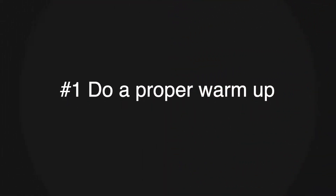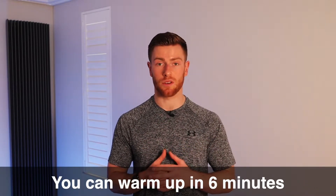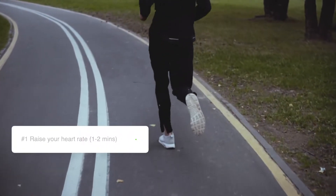The first way you can avoid knee pain when running is with a proper warm-up. Warming up will help your knees release synovial fluid — synovial fluid is like lube for the joints, it slides around better, keeping the knee joint moving freely, meaning that you won't be in pain. You can warm up properly in six minutes. First, you need to raise your heart rate. You can do light jogging and this should take you around one to two minutes.